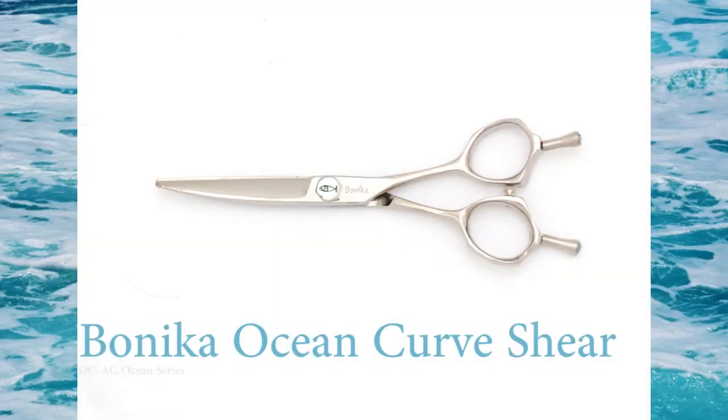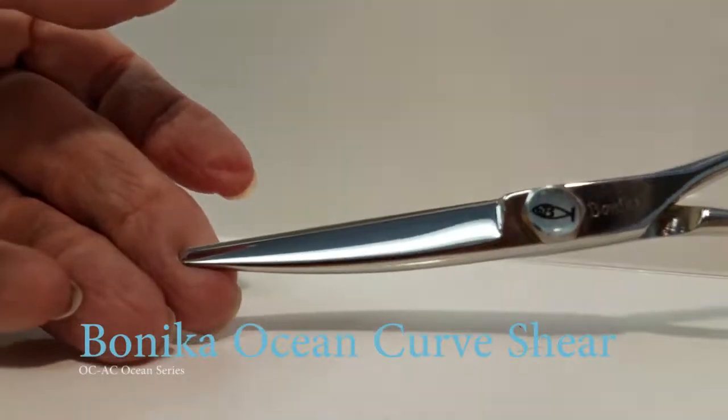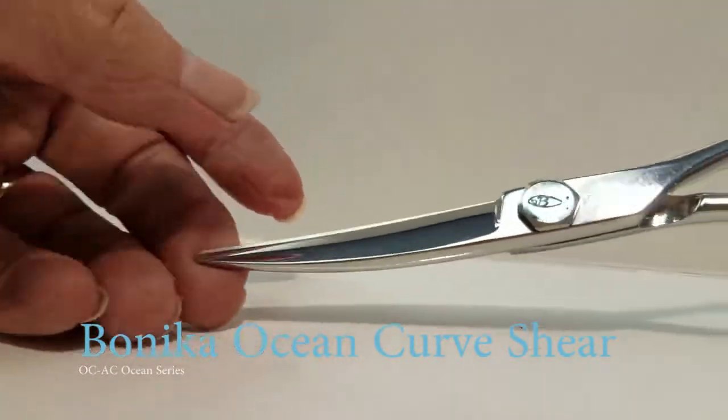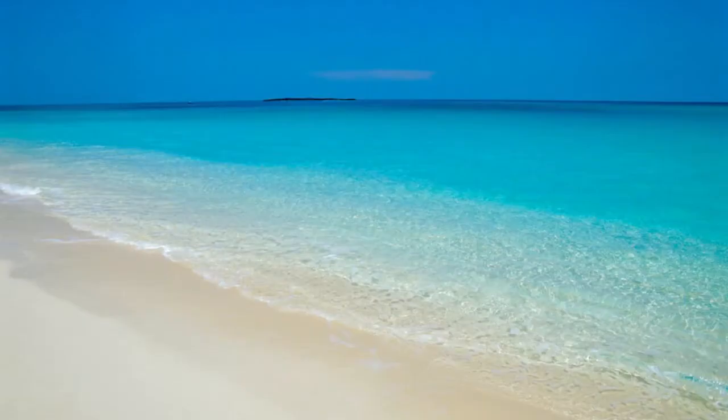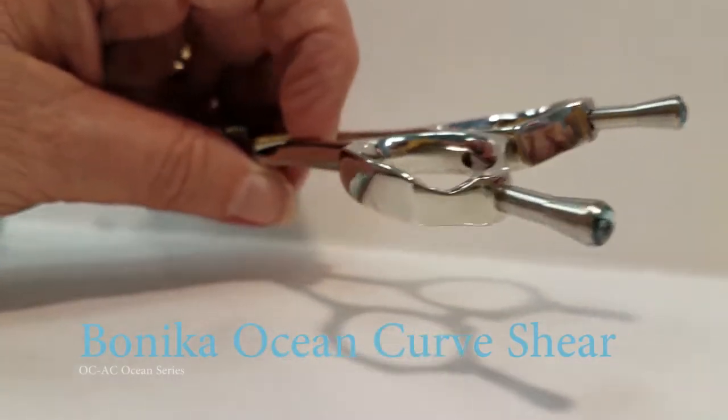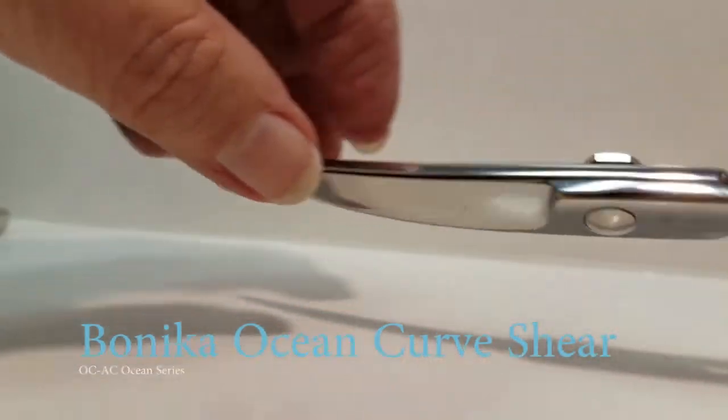Release an ocean of creativity when you use your Benica New Wave Curve Shears. Look at the even handles — it allows you to turn them either way.